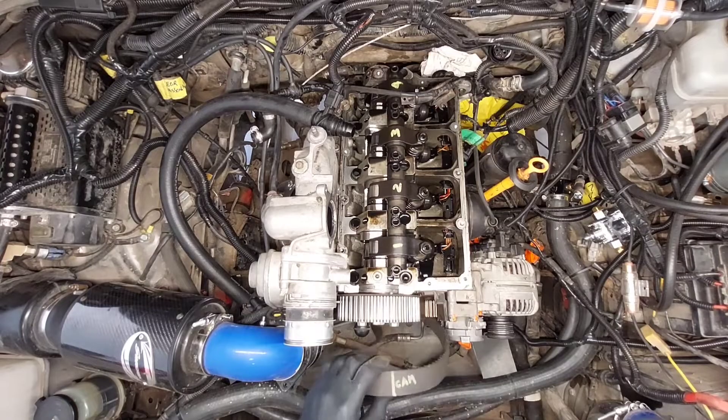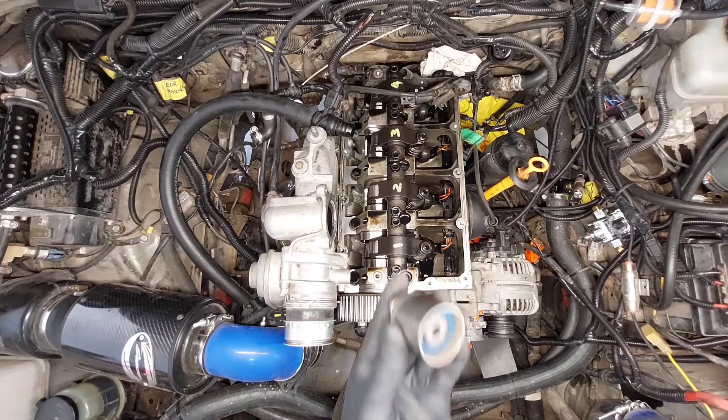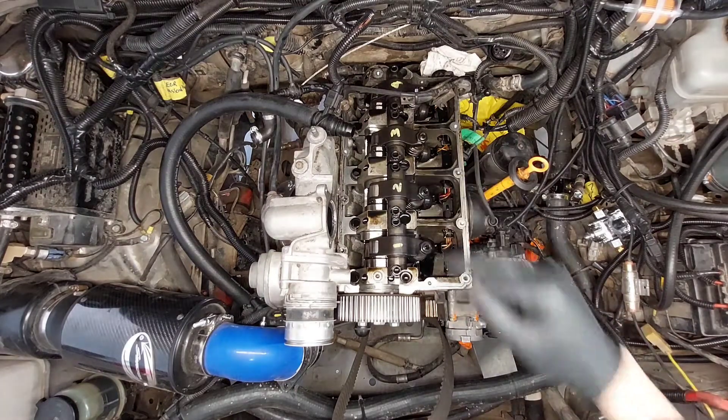So we got the timing belt off. I just had to pull the idler pulley and then loosen the tensioner. Now we need our triple square and we'll take off the arms.